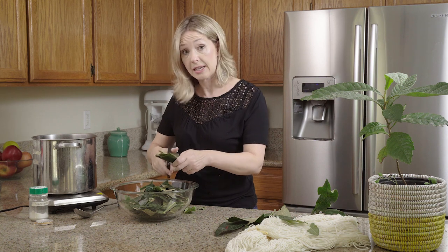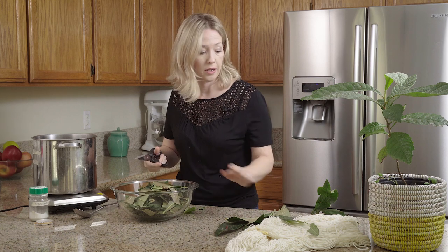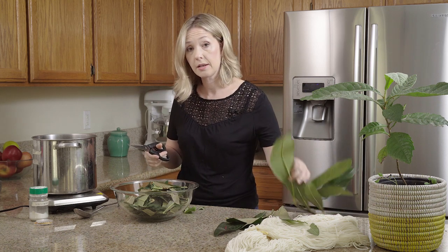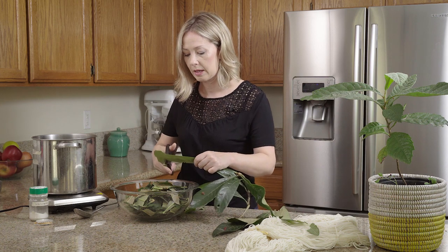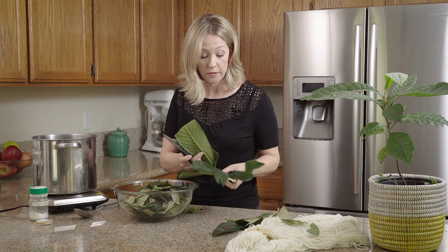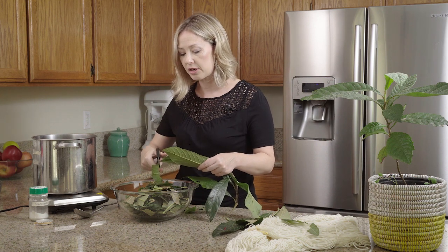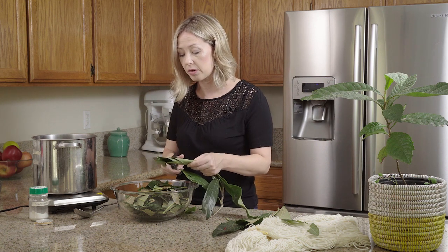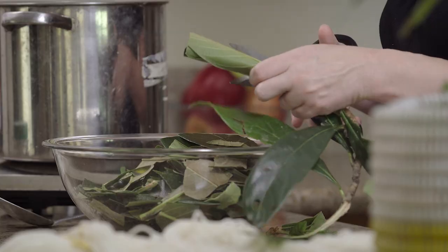For today's dye I'm going to do what I always do and dye mordanted wool — pre-mordanted with alum. When it comes to ratio, more is better of course, but a one-to-one ratio is fine. So if I'm going to dye three ounces of wool, I'm going to use three ounces of leaves.